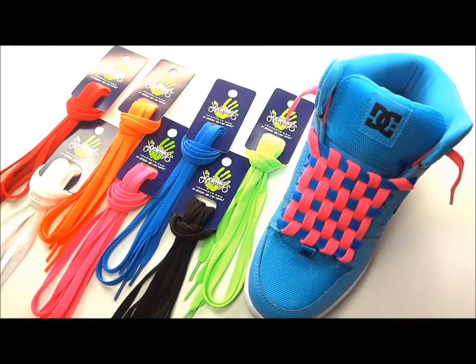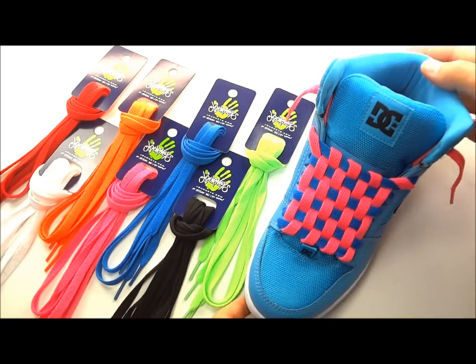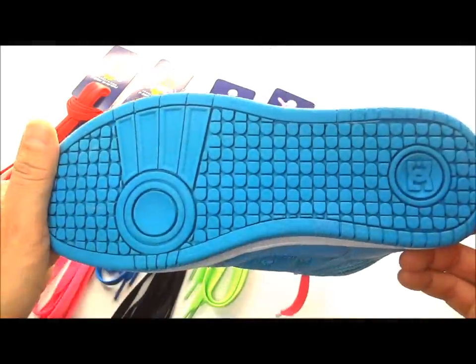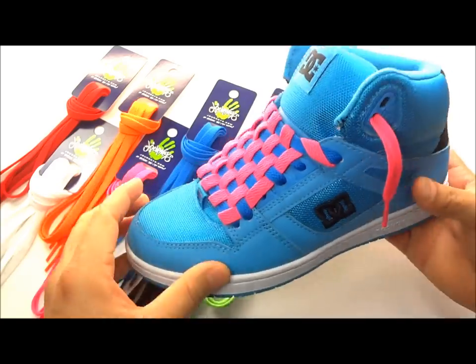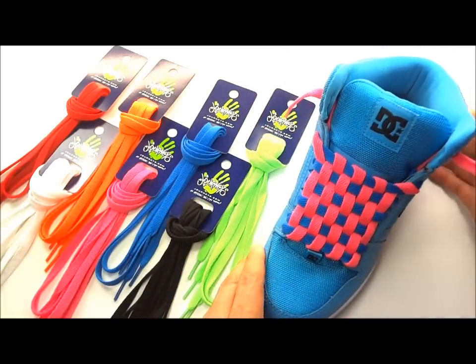Welcome to the how-to checkerboard lace video by Lace Anchors. I wasn't sure which shoe or color laces to use, so I cruised down to Journeys and picked up a bunch of different color laces. I grabbed these women's high top Rebound Highs by DC Shoe — they're pretty clean looking. I like them because they're simple, and checkerboard lacing looks great on a simpler shoe because it makes the laces pop.